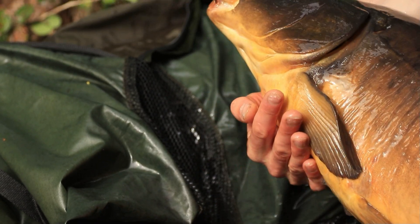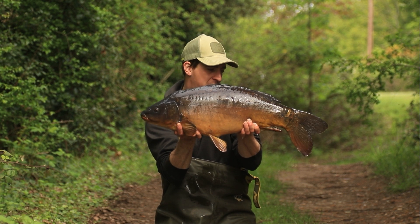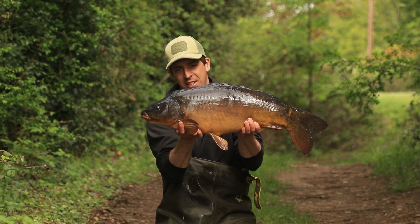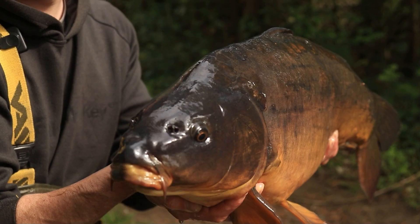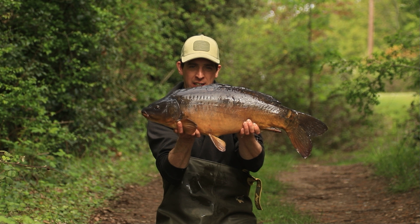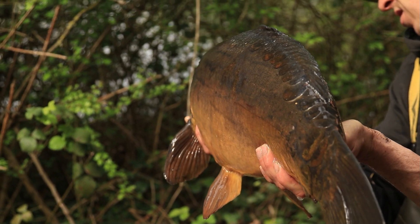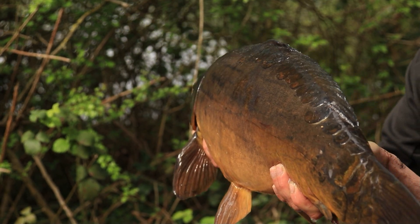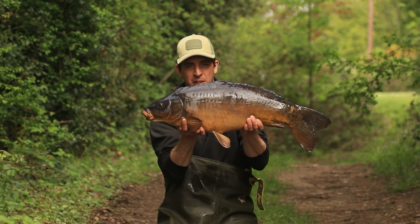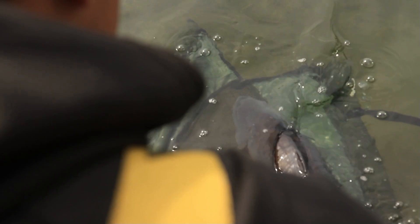Look at this cool little character — first fish this morning, 18lb 4oz, and she looks absolutely stunning. Like all of these carp in this lake, the water is absolutely gin clear, which makes them go really, really dark, just like this one. I'm going to slip him back because I've got one more in the net that's a little bit bigger, and then I'm going to show you the bait I've been using this session.